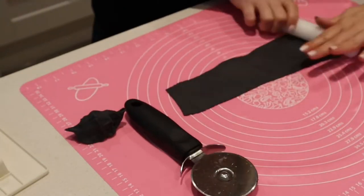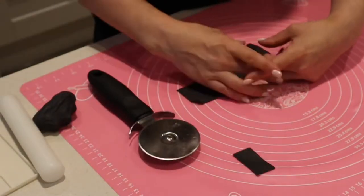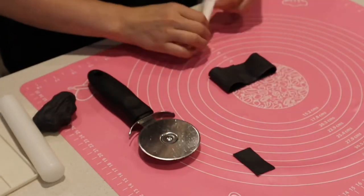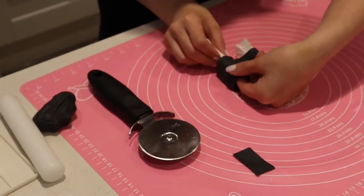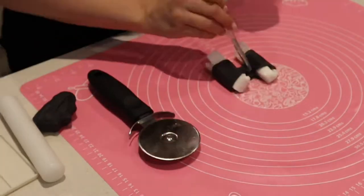Starting off by making a little bow tie using a 50/50 mix of modeling paste and fondant, with a little tylose powder mixed in to help it set. The sides are puffed up with some kitchen roll to help hold the shape while it's drying.